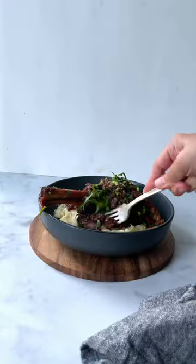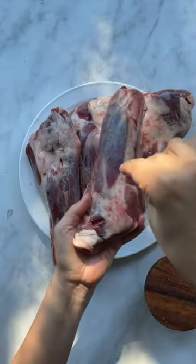Braised lamb shanks with figs. If you're looking for a killer dish to make, this is it. Seriously the best. Not gonna lie, it does take a bit of effort, but it's so worth it.